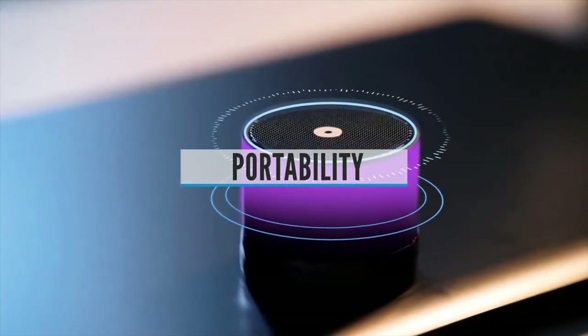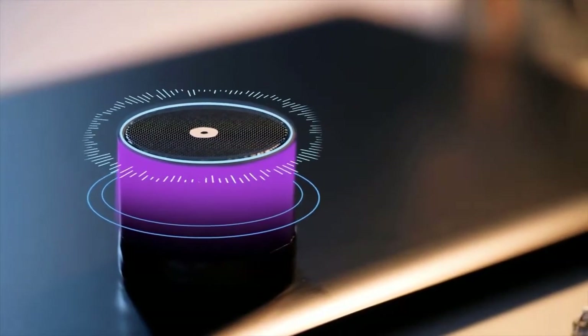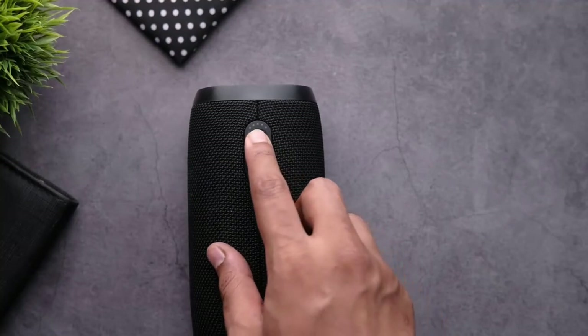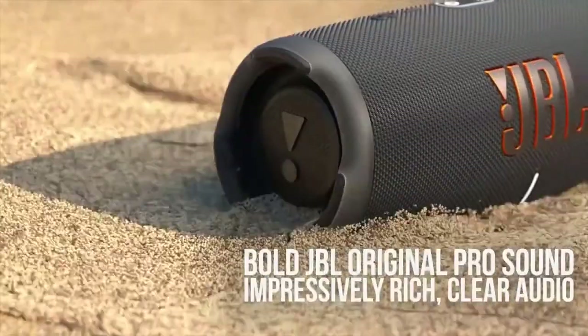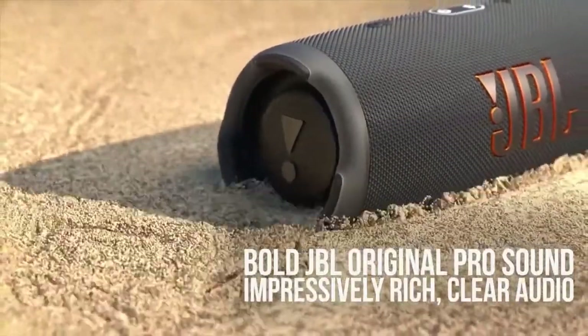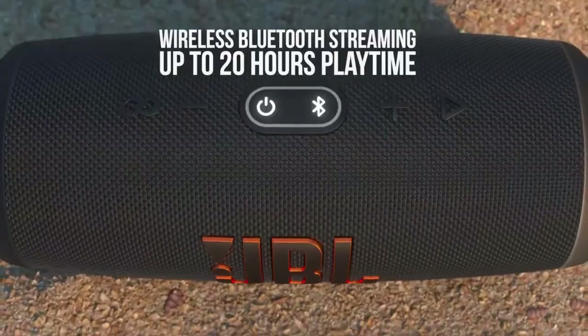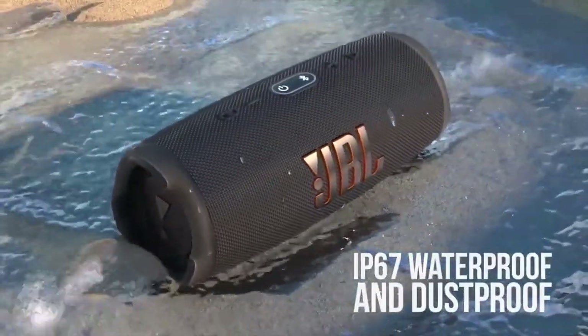Portability — Bluetooth speakers are very interesting since there are a lot of them on the market and everyone can find one for their needs. One of the most important features, in my opinion, is portability, since most of us buy these devices for trips or vacations. It's nice having your favorite tunes pumping when you're sunbathing on the beach or hiking in nature. For that reason, I try to list the dimensions, shape, and weight of every Bluetooth speaker I review, so you know if it's feasible to pack in your backpack or luggage.